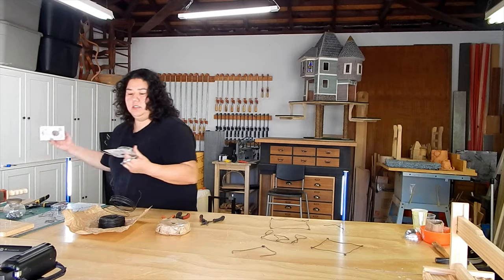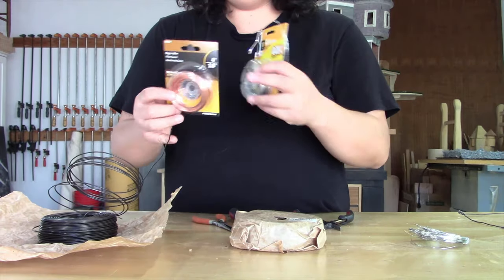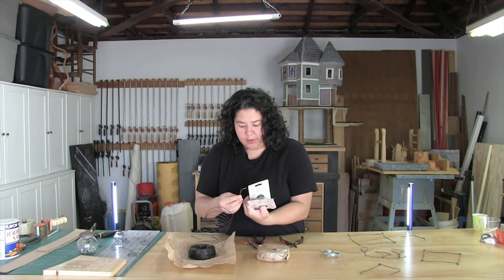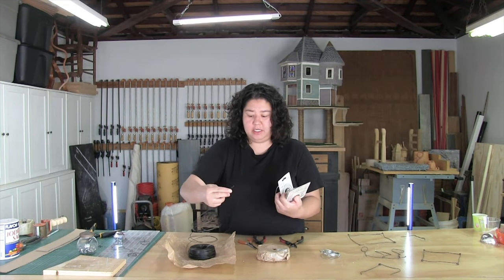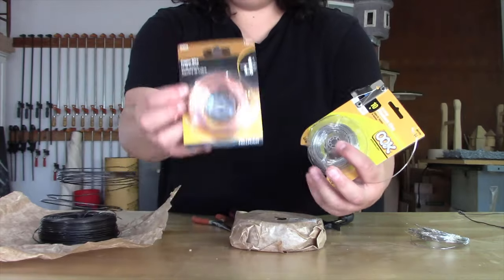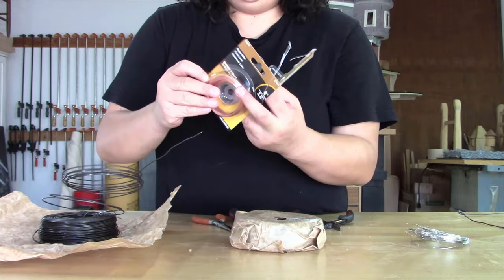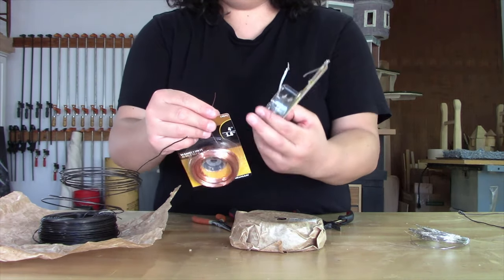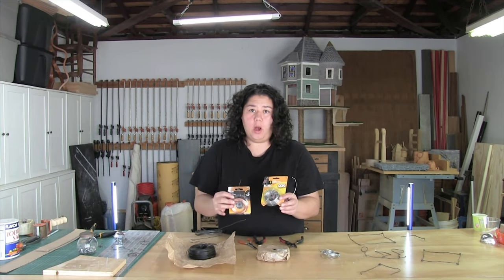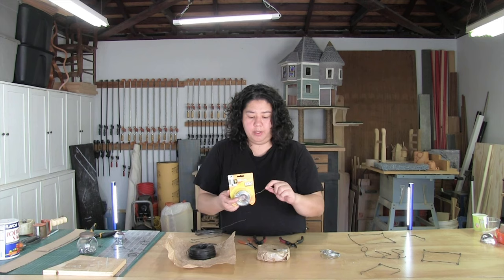Another thing you could purchase in the hardware department is wire for picture hanging, which comes in various gauges. The rebar tie wire doesn't really say what gauge it is, but it's on the thicker side — probably around 16 gauge. When it comes to gauges, this copper wire says 24 gauge, and this one says 18 gauge. You can see that the higher-numbered one is actually a much thinner wire. So the higher the number, the thinner your wire is going to be.